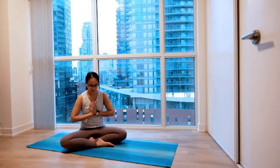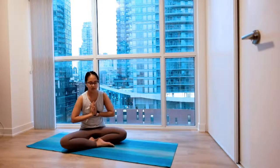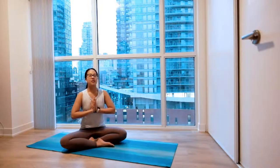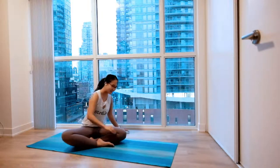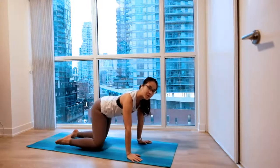A couple more. Big inhale. And easy exhale. Slowly opening your eyes and meeting on our hands and knees as you start to settle in for warm up.